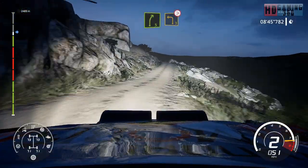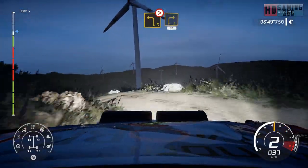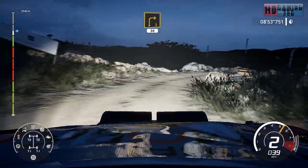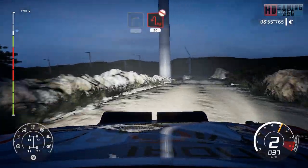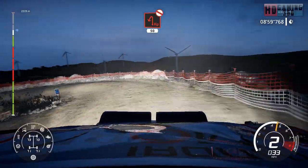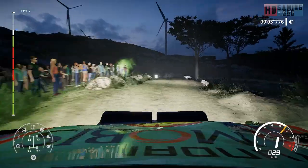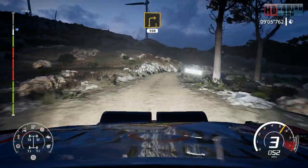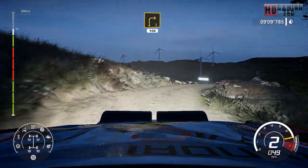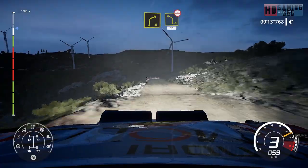And left three medium, tight. Into right three medium. 30. Hairpin left, don't cut. 50, bumpy. Right three long. 100. Right four short and left four short, bumpy. 30.